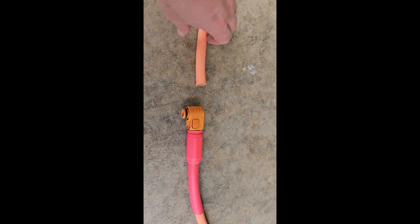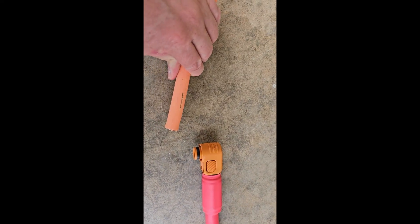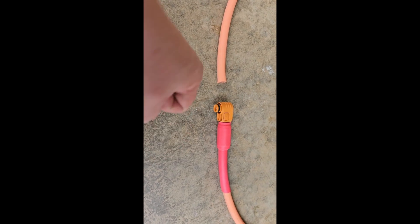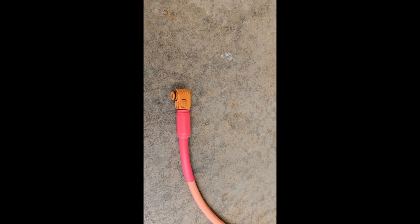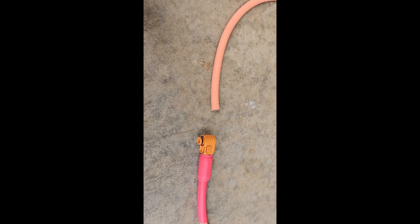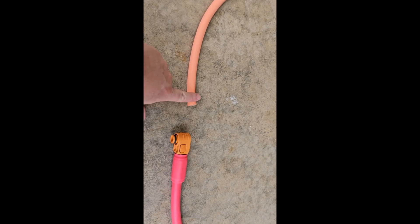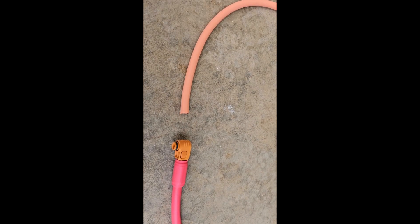I've cut the cable to the right length — exactly seven feet for both positive and negative. I've laid it out and marked it so that I can get the connectors lined up, so when I connect up the two batteries I don't have any twist in the cable. You could twist it, but old habit — if you have the opportunity, put it together without any twist.